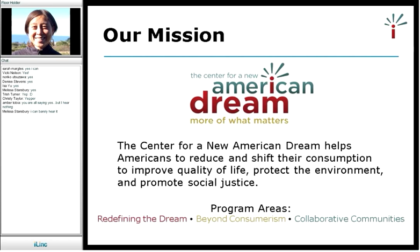We really want to promote a new American dream that's not focused on materialism and commercialism, as our media widely promotes, but instead to change the American dream toward what really matters, which is community building, relationships, happiness, and meaningful work. Our three program areas are redefining the dream beyond consumerism and collaborative communities, and this webinar series is part of the Collaborative Communities program.